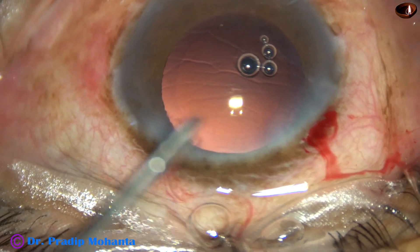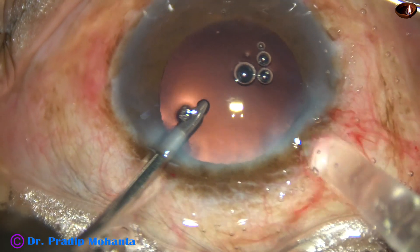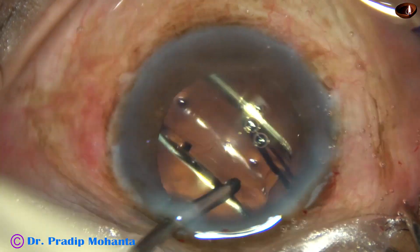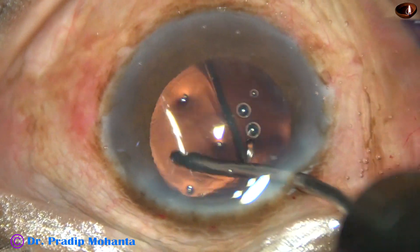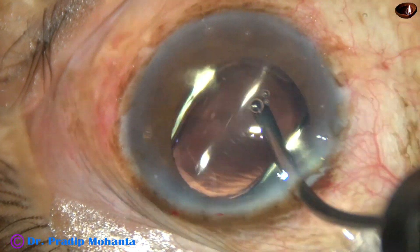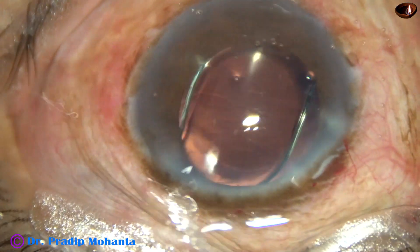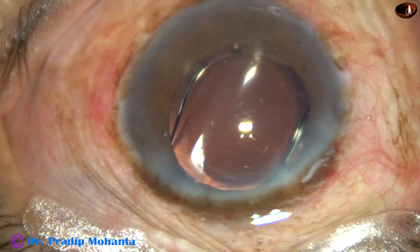This is hydro-implantation of a single-piece monofocal aspheric intraocular lens. This is a beautiful lens, and it is going into the capsular bag. Yes, the lens has gone into the capsular bag. The haptics are placed about three o'clock hours away from the main incision so that I can go behind the IOL and remove any viscoelastic molecules if present.